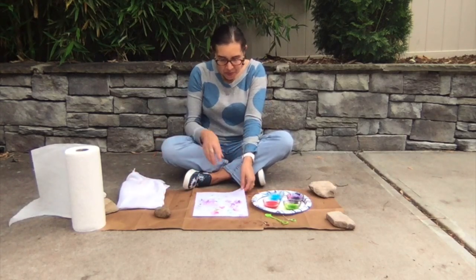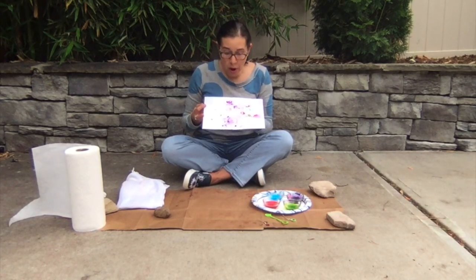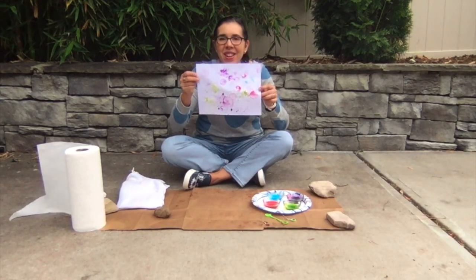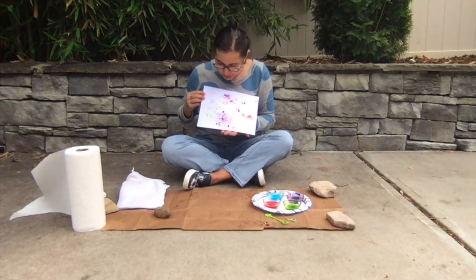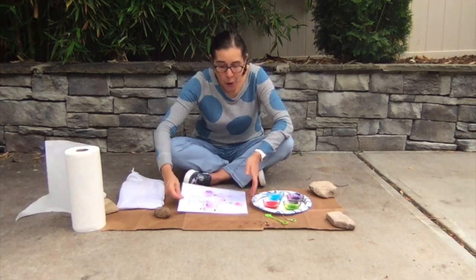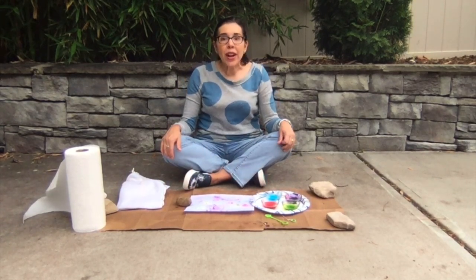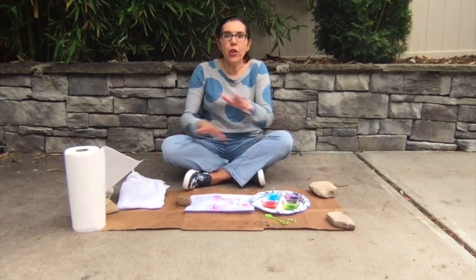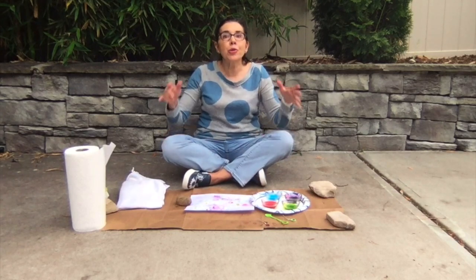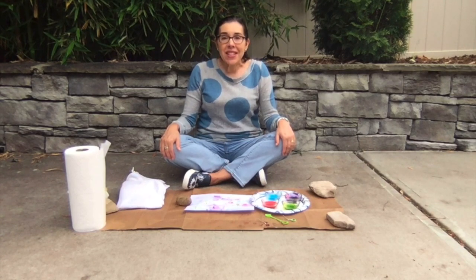I'm going to stop right now — my paper needs to dry, so I'm going to put it someplace safe where nothing will get on top of it. You can see the circles are where the bubbles used to be, and there's lots of splatter on there too which is very fun. I hope you enjoy making some bubble paintings! It's a great activity to do outside — that way bubbles can be floating on your paper, landing on your paper, or drifting in the air. I hope you like this art activity. Hope to see you soon, take care friends. Bye!